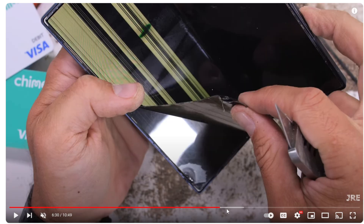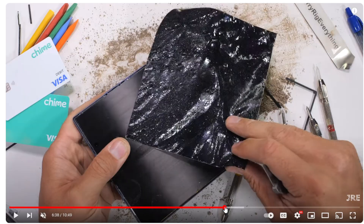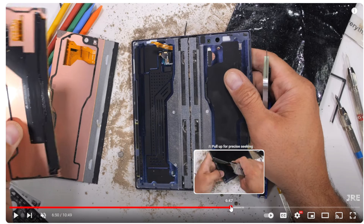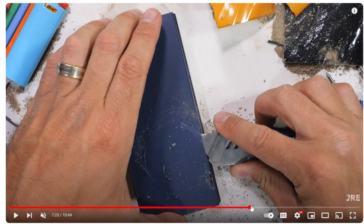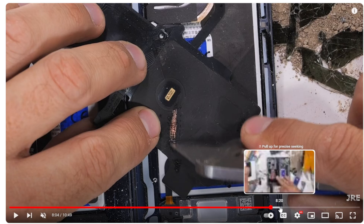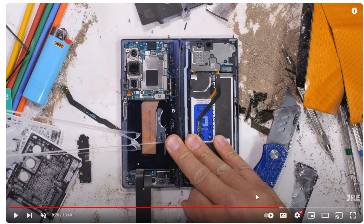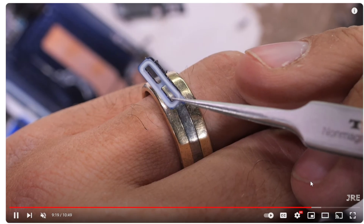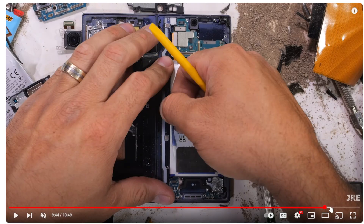He tears it all off and once he does, he shows that yes, the outside display still works even though the inside display is no longer a thing, which is kind of crazy. And yes, as you can see, it still works. Then he goes even deeper into this, and this is more concerning in my opinion than the whole inside display sparking up. I still don't think that's that big of a deal — I know people will make it a big deal, but it's really not at the end of the day.